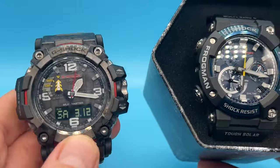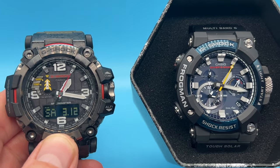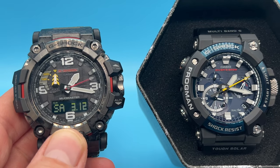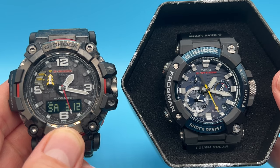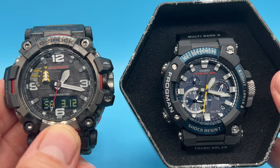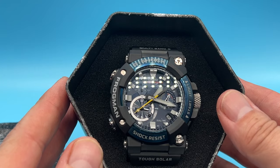I will of course at some point have to do a video comparing the Frogman with the old Mudmaster. If you've got this far in the video and you'd like a comparison video between these two — which actually isn't as daft as it appears — put a comment below so I know you've got this far. Let's carry on with the unboxing.